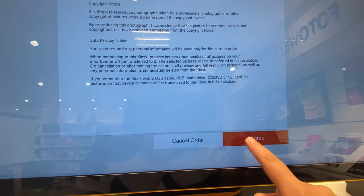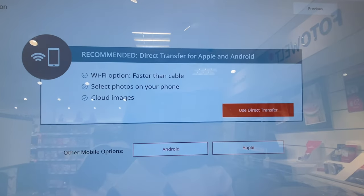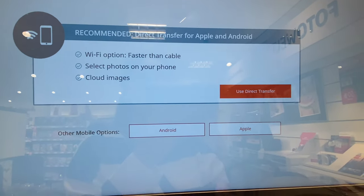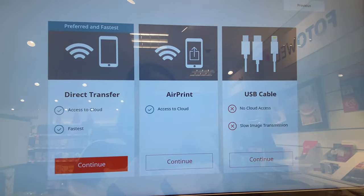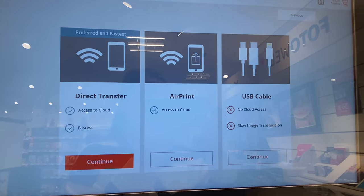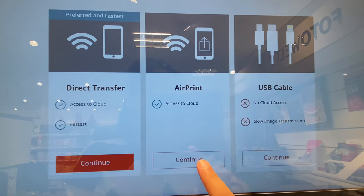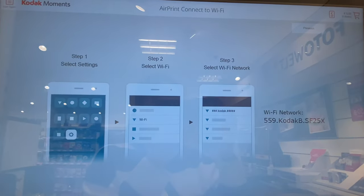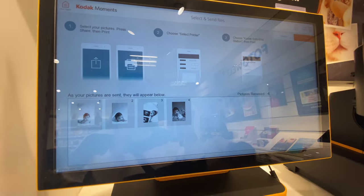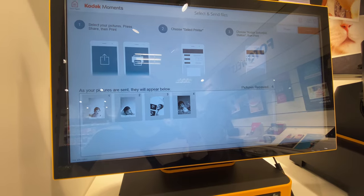I click 'Get Started' and then choose the size - 20 by 30. Now I agree and you can see options like 'Use Direct Transfer' for Android or Apple. Mine is Apple so I go for Apple. There are three options: Direct Transfer, AirPrint, and USB cable. AirPrint seems the easiest so I'll use that, though you can also use a cable if you prefer.